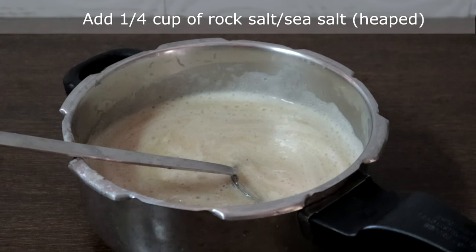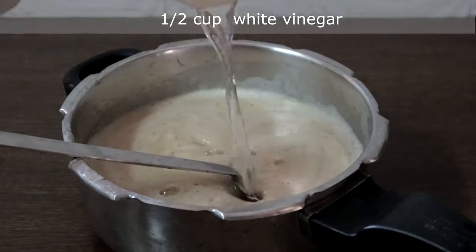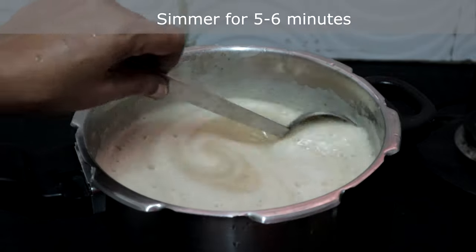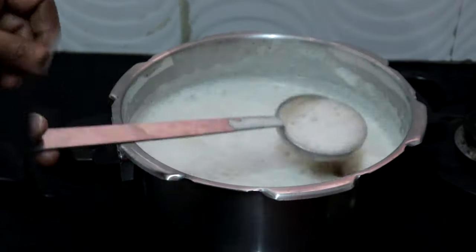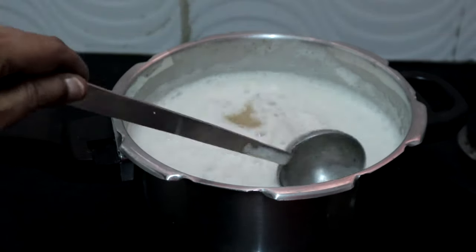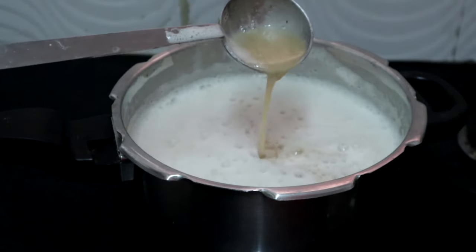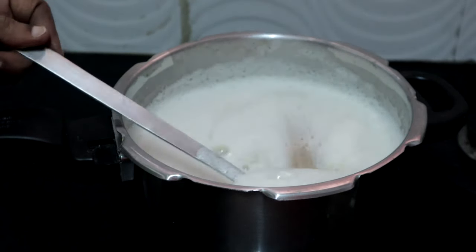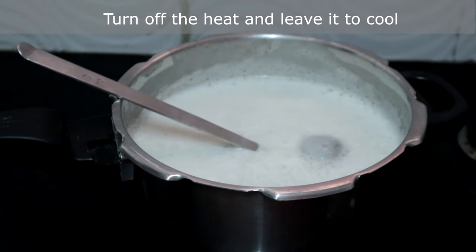Add a quarter cup heaped rock salt and half a cup of synthetic white vinegar. Now we will simmer this for five to six minutes. It has started to boil — let it simmer for three to four minutes. See, it is thick now; as it cools it will become thicker. The salt not only acts as a preservative but also helps in thickening it. I am turning off the heat — let this cool completely, then we will bottle it.